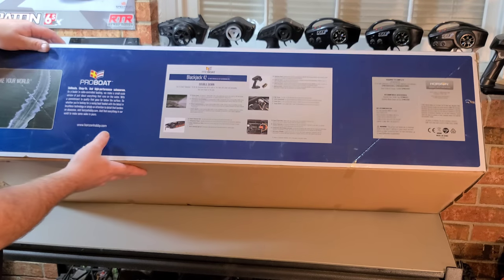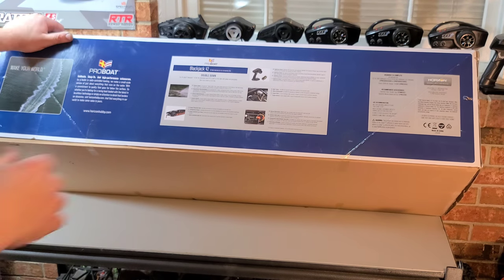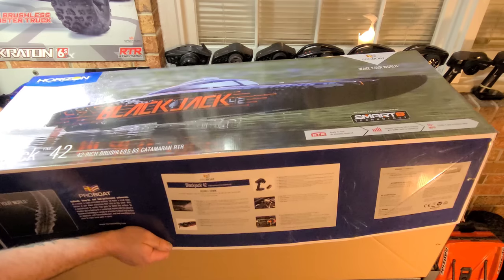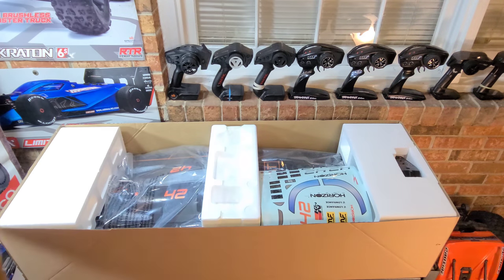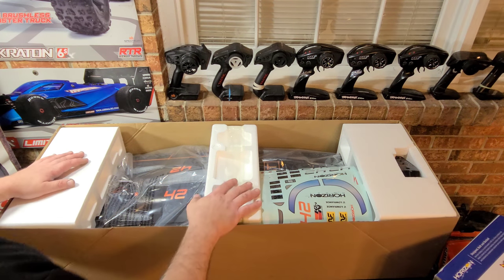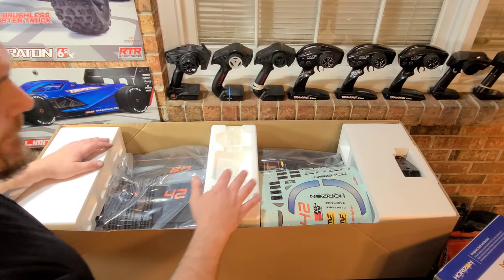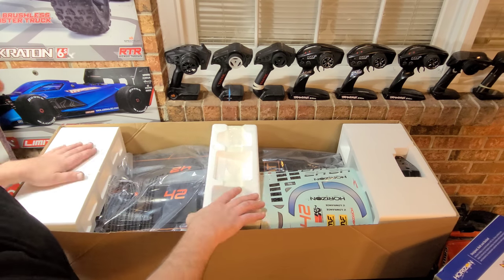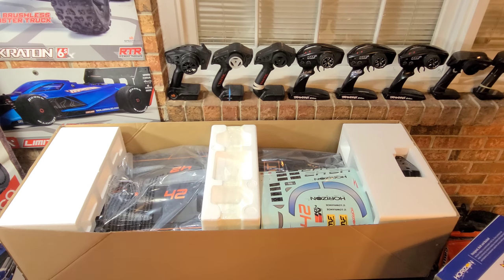It comes with a Spektrum DX3 remote which has DSMR technology. Let's take a look at the other side — double down, throw all your cards on the table! I think they did a pretty good job packaging the boat up.